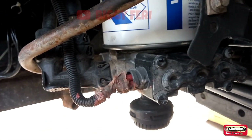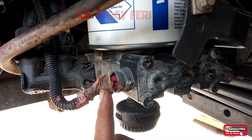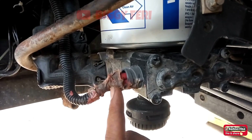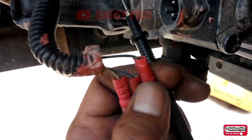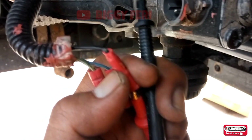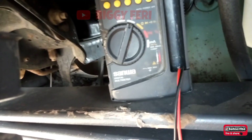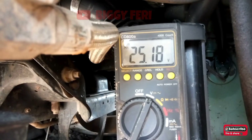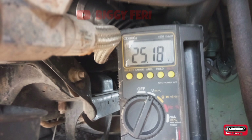Berikut ini adalah soket kabel pada solenoid air dryer — dengan kondisinya seperti ini, bisa jadi masalah over air pressure disebabkan oleh soket kabel tersebut. Selanjutnya kita lakukan pemeriksaan tegangan pada kabel yang berwarna hitam. Kabel warna hitam tersebut adalah kabel supply tegangan dari fuse nomor 6. Hasil pemeriksaan: tegangan pada kabel warna hitam masih bagus yaitu sesuai dengan tegangan baterai.